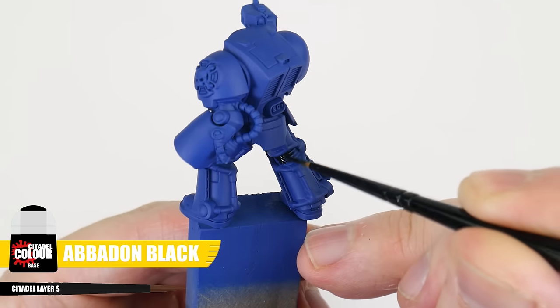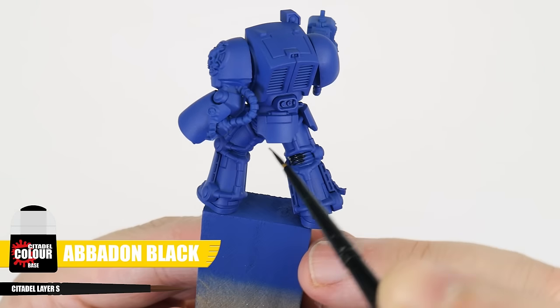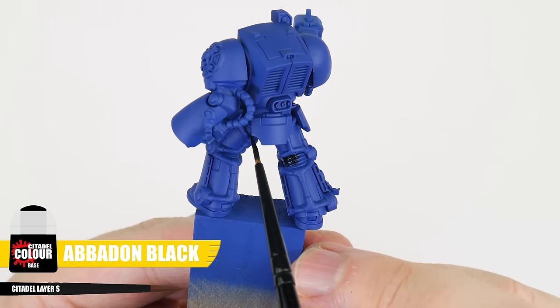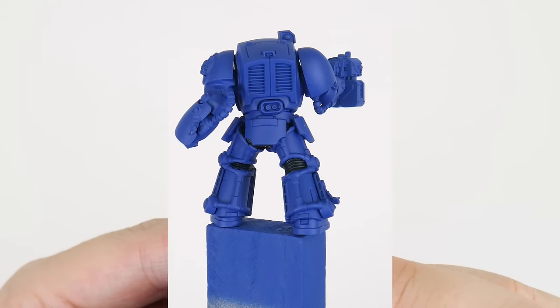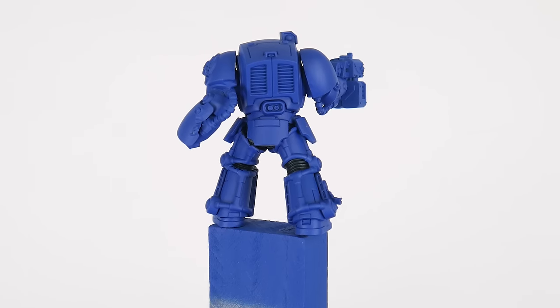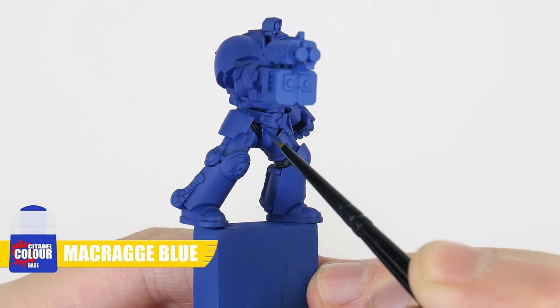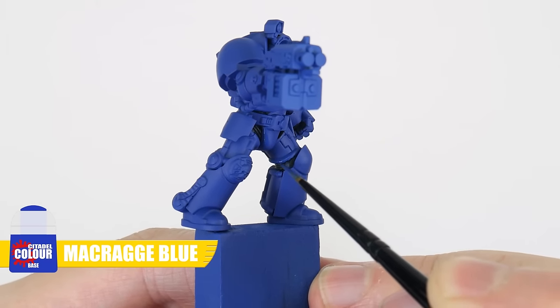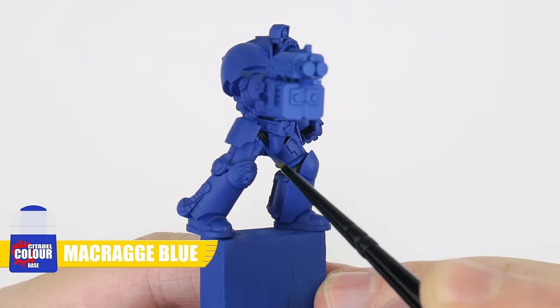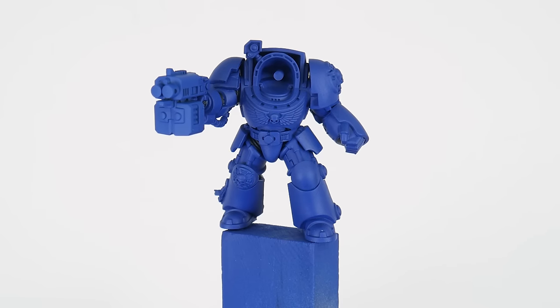Now we have our base colour done I want to use some Abaddon Black to paint the ribbon under the armour. I want to do this now because getting into all those smaller areas will get messy and we don't want to affect areas we've already painted. We can neaten up any areas where we were messy using Macragge Blue. I think we're now ready to get started on painting our Ultramarines terminator armour.